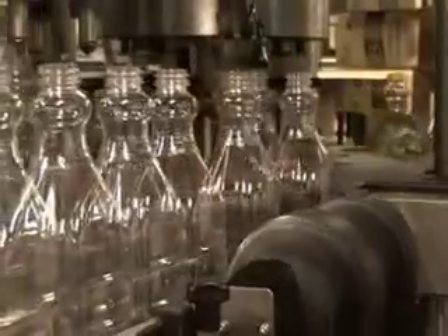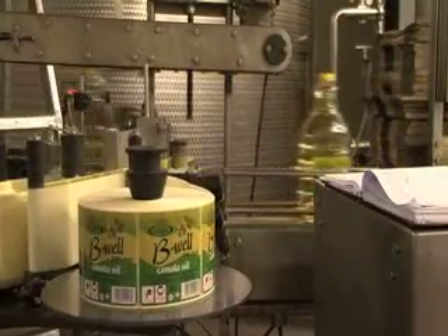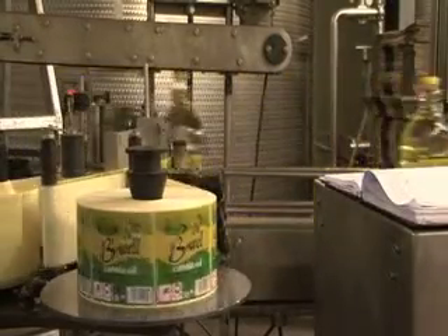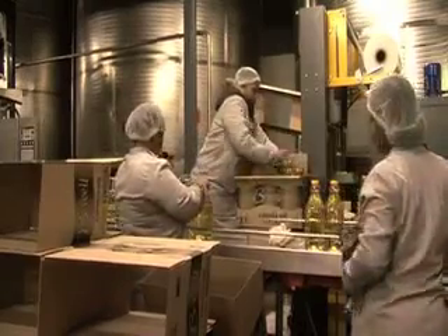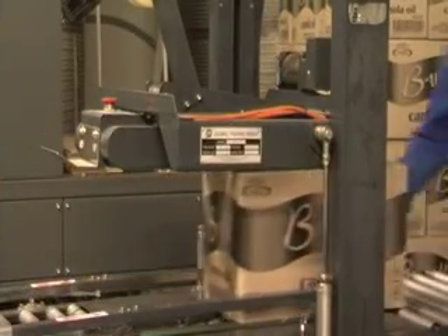The bottles come around the machine, caps are put onto the bottle, and it is then sealed. It goes around to the back part of the machine where it is labeled and packed into the boxes. And that's it.